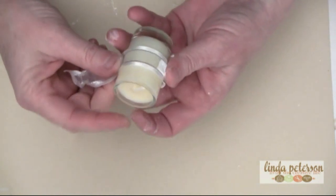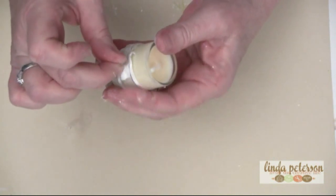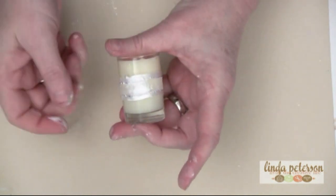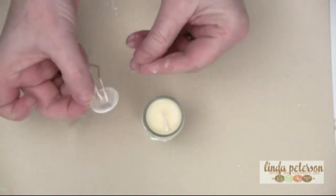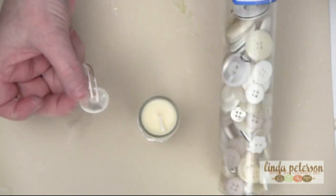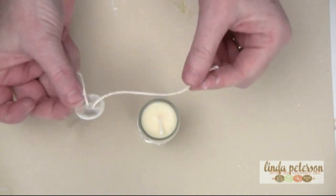Wrap it until the ends meet. The next thing is to get an old button — or you can actually buy these types of buttons in a big container or big tube, pretty reasonable for a couple of dollars. I have a little bit of rope here that I've threaded through the button.